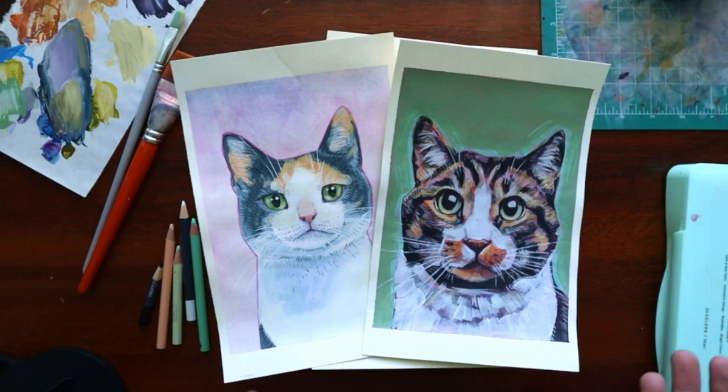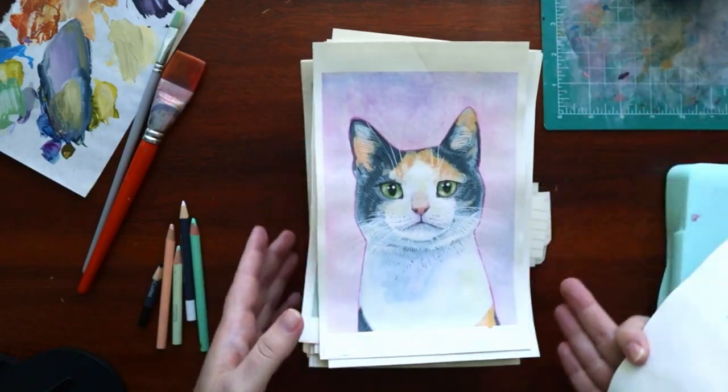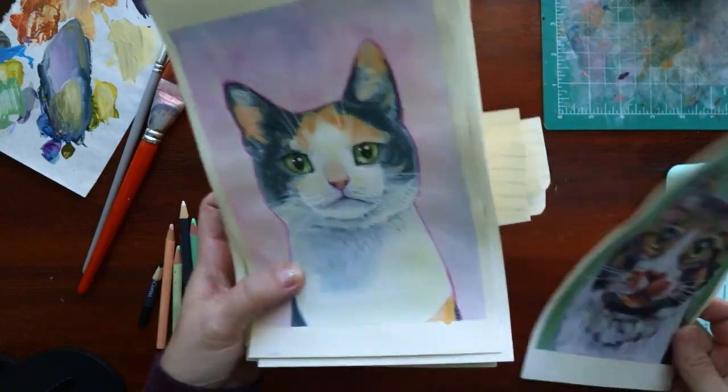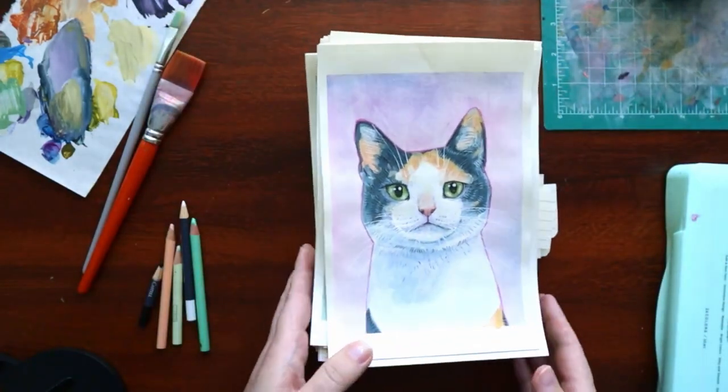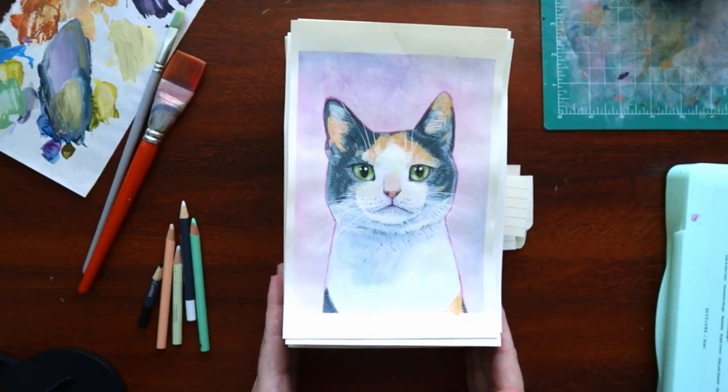Why cats? I like them. I wanted to pick something that I knew I could maintain my interest in doing a hundred of them, and I didn't feel so intimidated by doing a hundred of them. I already draw a lot of cats. I felt pretty confident in my ability to depict a cat. So that's what I picked, and they're all shelter cats — I got all of the reference photos from Petfinder, so hopefully most of them have been adopted by now, because some of them it's been a year since I painted them. They're all special cats.